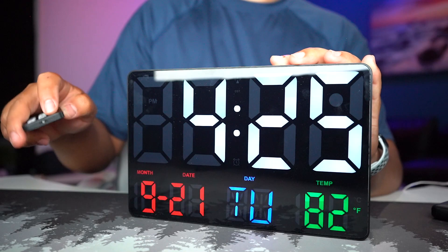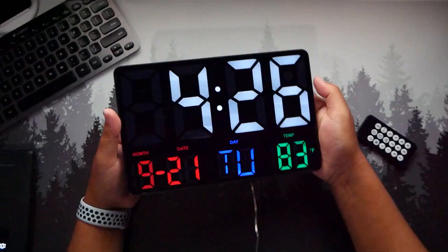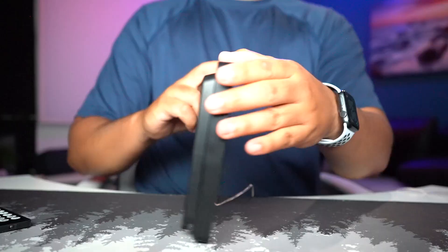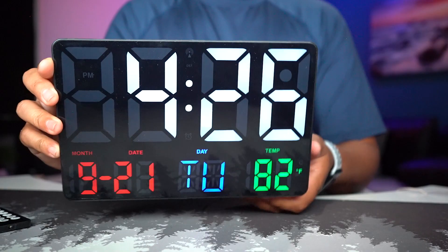We are back in business with the same time — nothing changed, we don't have to fix anything. I'm going to hit the power button and that turns off the display, so if you're watching a movie you don't need that brightness. Then turn it back on when you need it. I love how clean and easy it is to set up — excellent for what I need. If you want it for yourself, find it in the description down below. Thanks for watching and I'll see you guys next time.